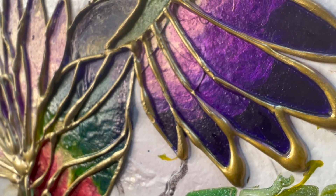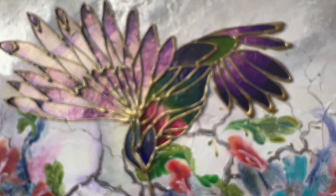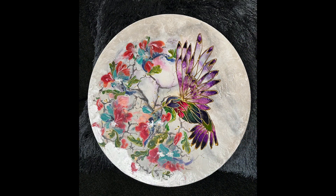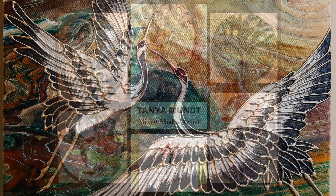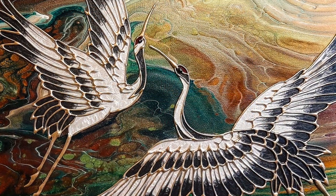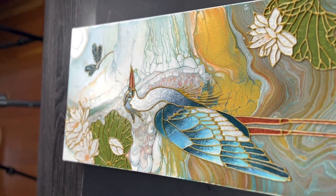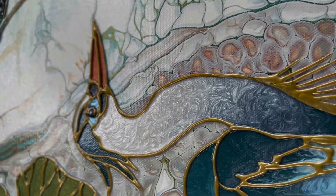Hi guys! So you've seen my version of Tanya Munn's technique a couple of times, including this hummingbird that I just did in my last video — you should check that out if you haven't. You've seen Tanya's work either in one of our auctions — she's a mixed media artist — or right here on my channel. I've showed her work a couple of times. But what you haven't seen is a collaboration between the two of us, and that's what we're doing today.